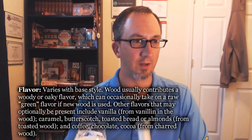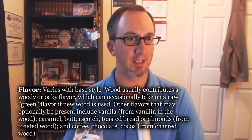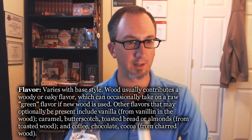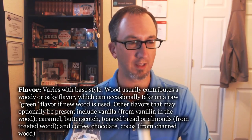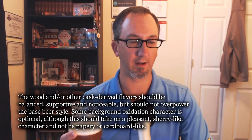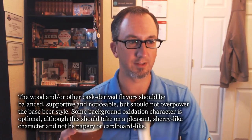Let's check the BJCP specs on flavor for a wood-aged beer. Flavor varies with base style. It usually contributes a woody or oaky flavor, which can occasionally take on a raw green flavor if new wood is used — definitely not new wood here. Other flavors that may optionally be present include vanilla from the wood, caramel, butterscotch, toasted bread or almonds from toasted wood, and coffee, chocolate, or cocoa from charred wood. We're going to get a little bit of butterscotch and maybe slight vanilla, but the wood isn't toasted and certainly not charred. The wood-derived flavors should be balanced, supportive, and noticeable but not overpower the base beer. That's absolutely true — it's more of a background or garnish. Some background oxidation is optional and should take on a pleasant sherry-like character, not papery. I noticed that, and it is a nice sherry kind of character.